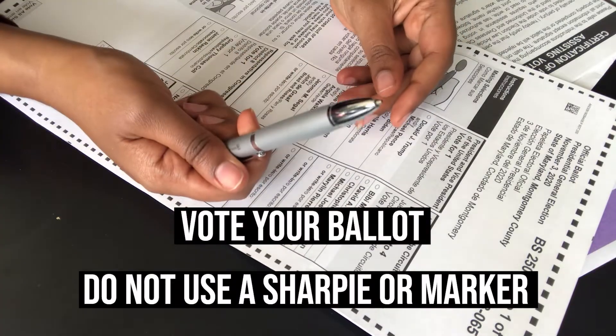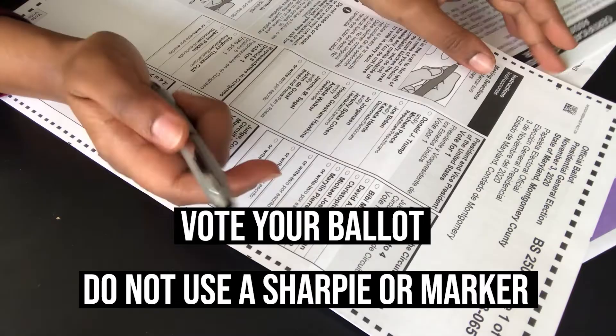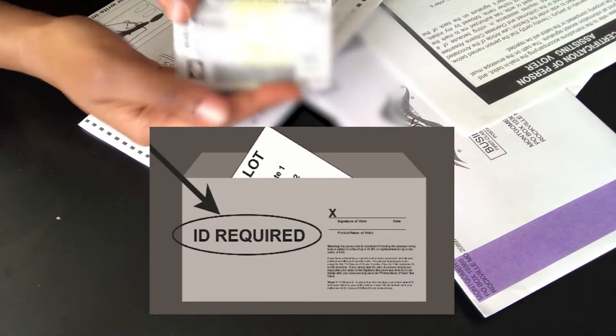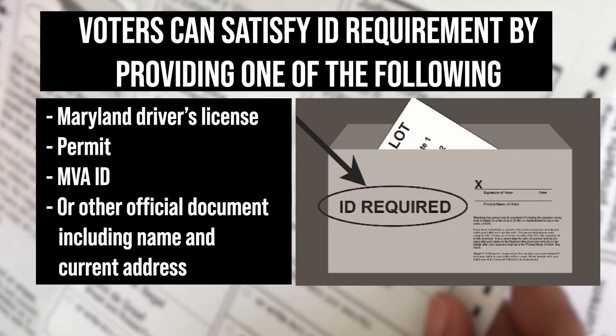Make sure you use a black or blue pen. Do not use a sharpie or marker. Some voters may be asked to provide ID to vote. The Board of Elections will send you a return envelope with the words 'ID required' on it. If it is required, you will need to submit a copy of a proper identification.